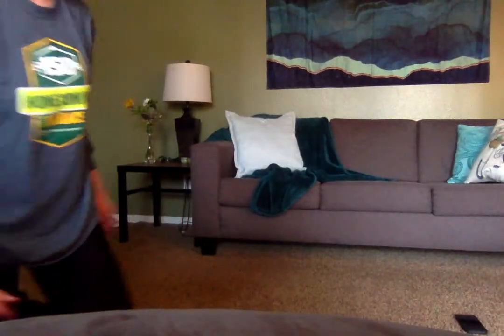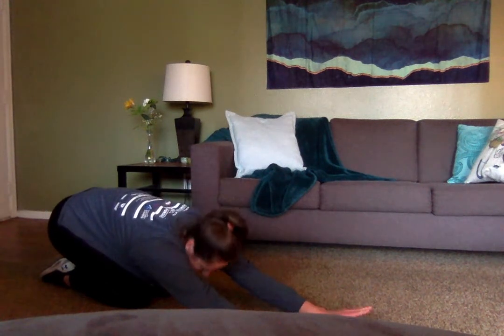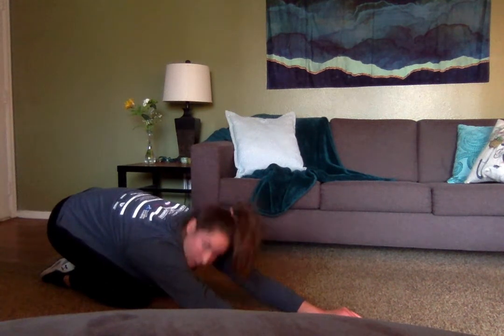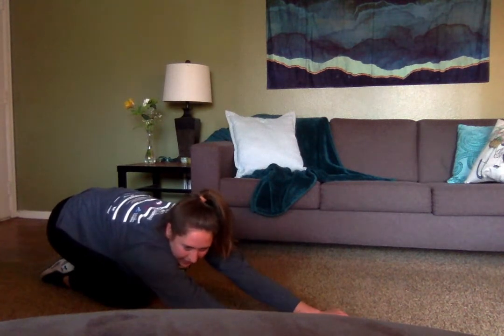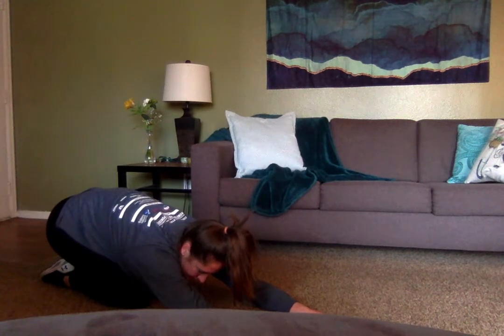Now we're going to do a normal child's pose on the ground for a little more back stretch. Get into this position and relax. You can put your head down between your shoulders and just relax that lower back into the stretch. A couple more seconds — nice, deep breath.